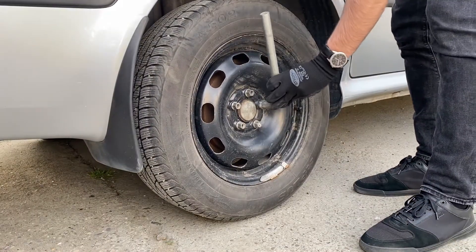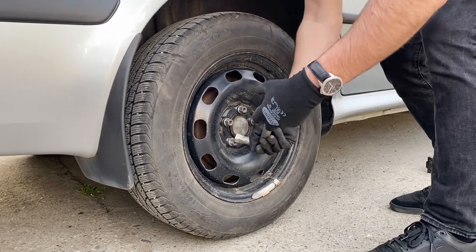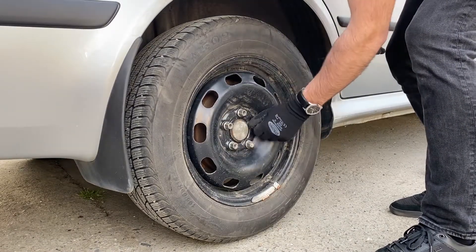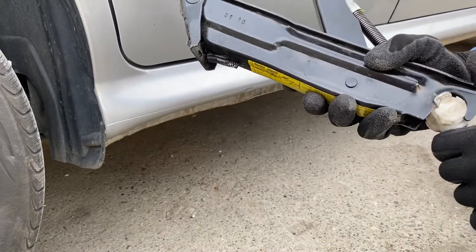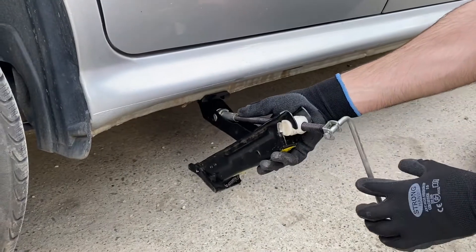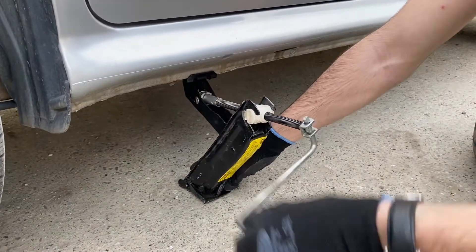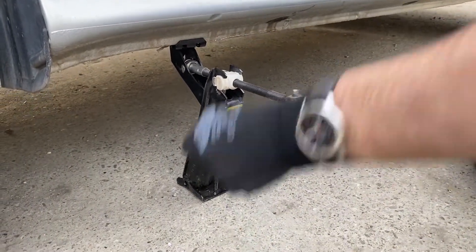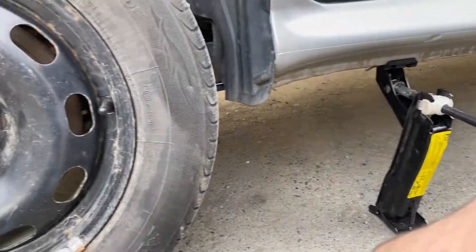After you manage to do that, make sure that every single one of the lug nuts is moving freely. If that is not the case yet, just use your tire wrench again. Now let's jack the car up in the air — adjust it slightly to find that specific point so the bottom of the jack stays completely onto the ground. Take your time, this is a very important part. You might not get it right from the first try. I advise you not to do this on your driveway if it's not a completely flat surface.